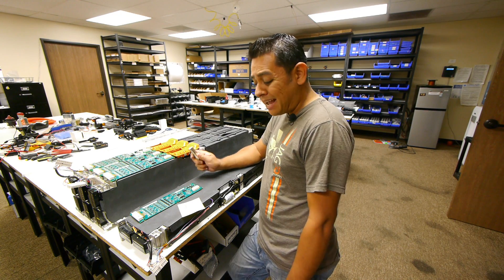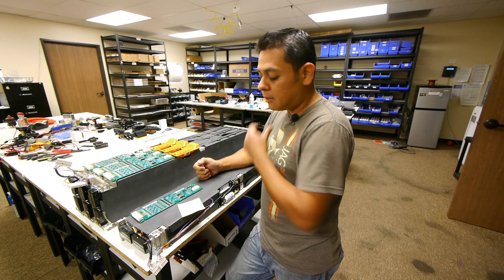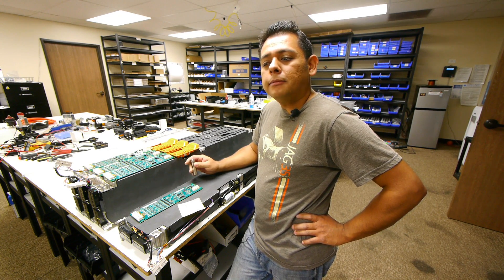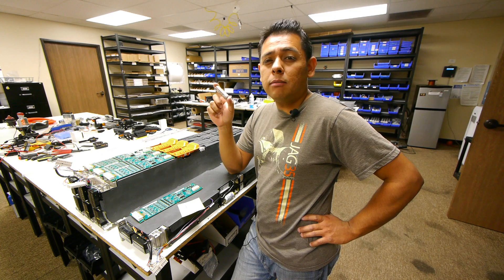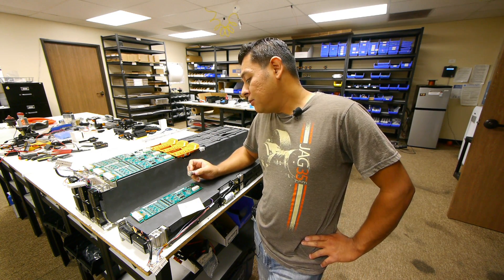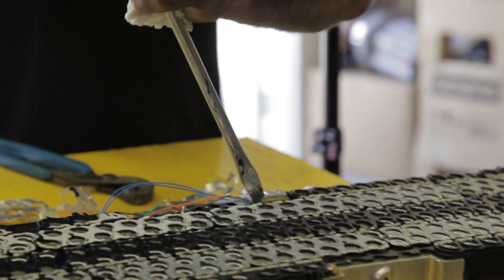Each one of these modules weighs about 42 pounds, or 19.3 kilograms, which means each module is about 158 watt hours per kilogram. That's not what they're doing on their new packs, which means these are probably the old cells they started using with the Roadster. I read somewhere that they were first using the 2,100 milliamp cells, and then eventually went to the 2,600 milliamp cells, which I believe these are. These packs came out of a vehicle that had 5,000 miles, so you can see that in 5,000 miles these cells have only lost about 100 milliamps each, which means they're still in pretty good shape.